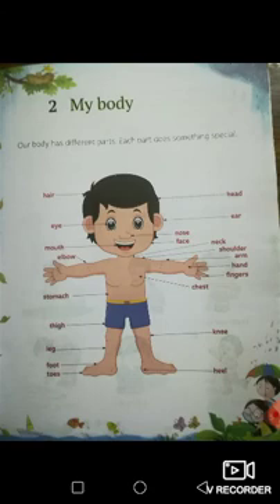My body. Our body has different parts. Each part does something special. Now look at the boy below. Can everybody see the boy below? Yes.